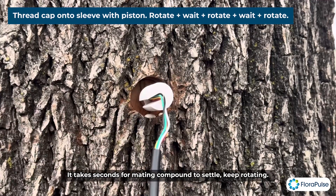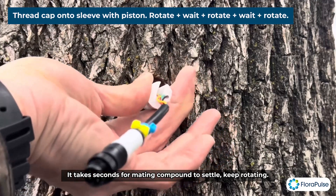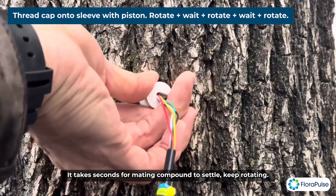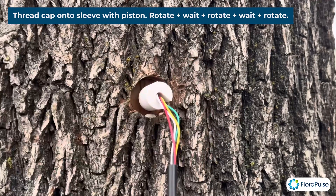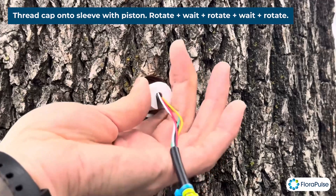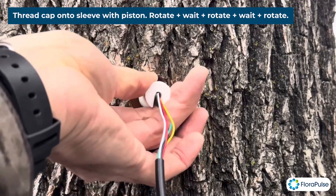You can rotate it a little bit more. Initially it didn't want to rotate much, but now it's rotating. Wait another few seconds for things to settle, then rotate a little bit more. Keep waiting and rotating for a good 20 to 30 seconds until things stop moving. It doesn't want to rotate anymore — so we're done. Remove the piston by pulling it out.